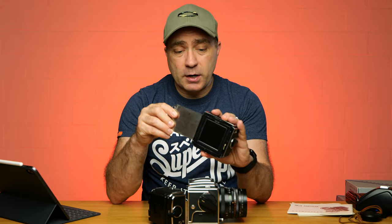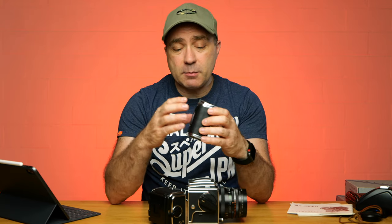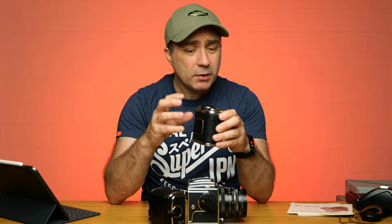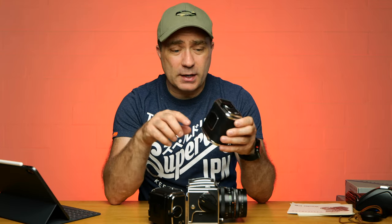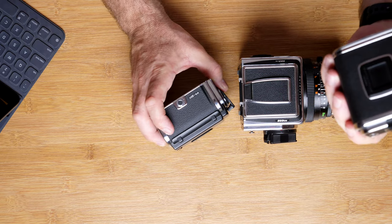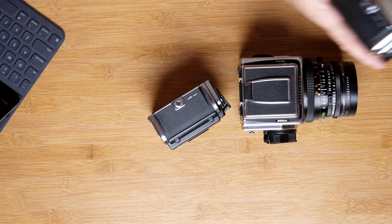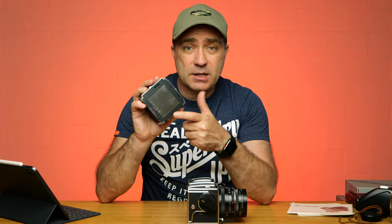The older back that also came with the kit — you pull the dark slide out and there's nowhere to put it, basically no holder. There is a very cheap add-on made by a Chinese company — I'll try to find it and put it in the description — that actually adds that plastic dark slide holder to the older back. I may actually purchase that because it's quite handy being able to store the dark slide in the back.